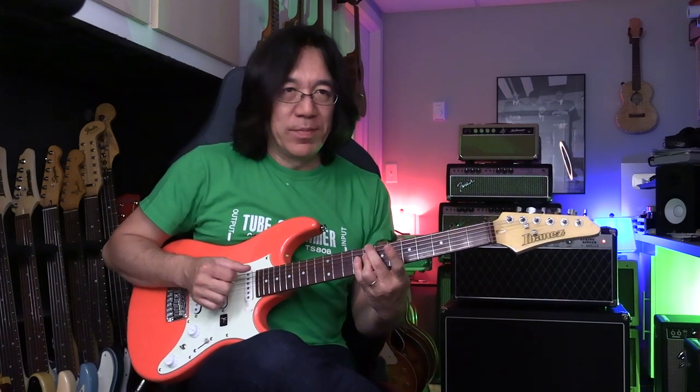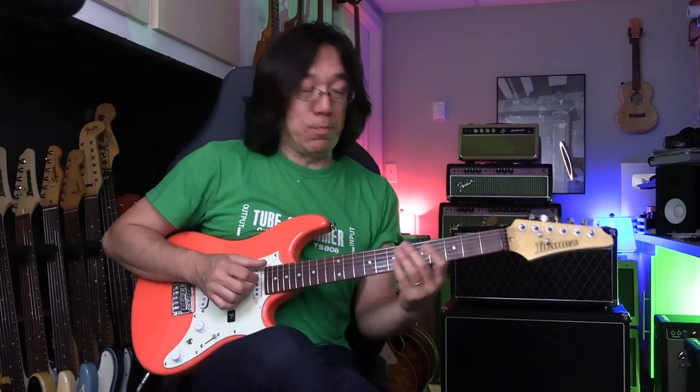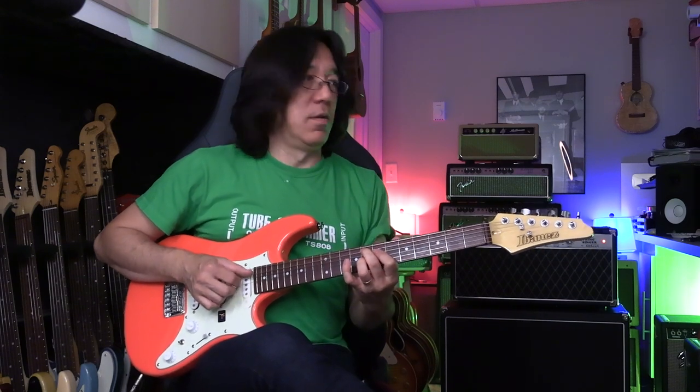So the first one, Autumn Leaves — do you know those chords? Really simple: Cm7, F7, Bbmaj7, Ebmaj7, Ab7b5. But you play just Am, and D7, Gm7, and then go to G7. So we can repeat this, like that.